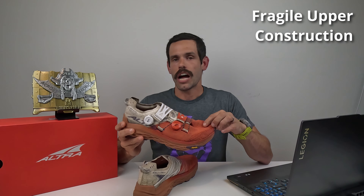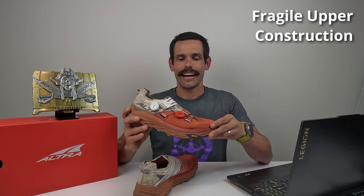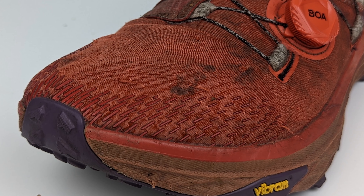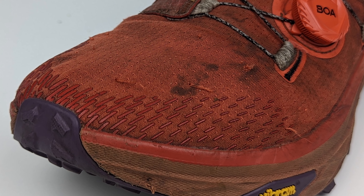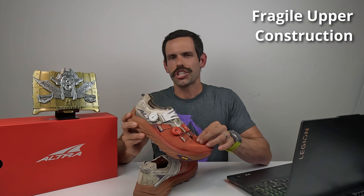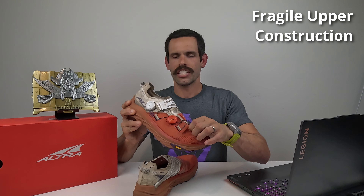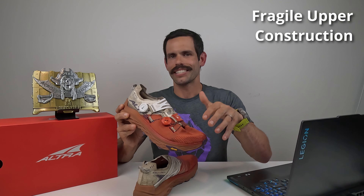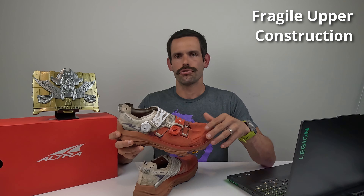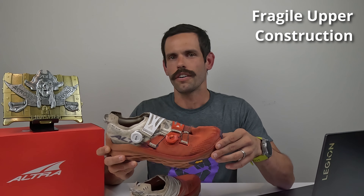As you can tell, that upper mesh is the first negative for me. This is a premium running shoe with a premium price, and I expect it to be built a little better to handle conditions and not rip so easily — especially within the first 20-30 miles of a race. They got really beat up really quick. Additionally, this upper mesh holds a lot of moisture, so when my feet got wet, I noticed that moisture soaking into my socks.